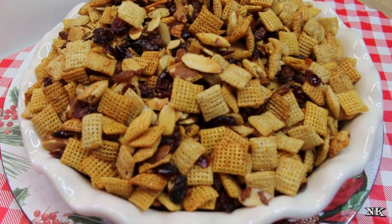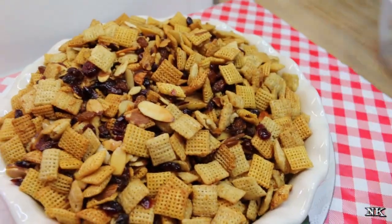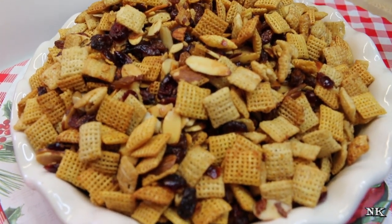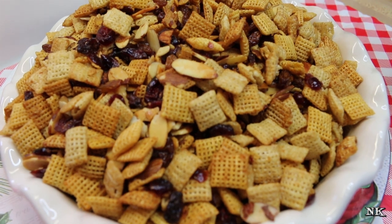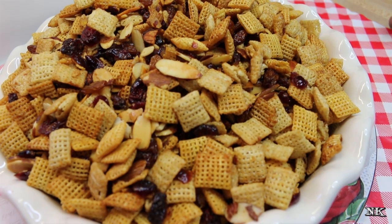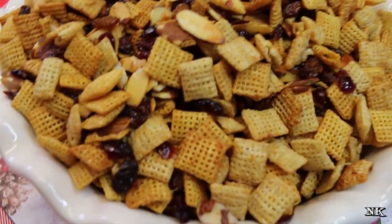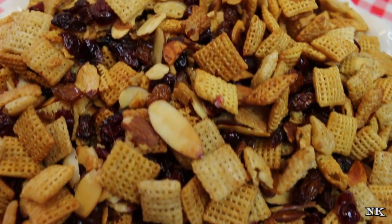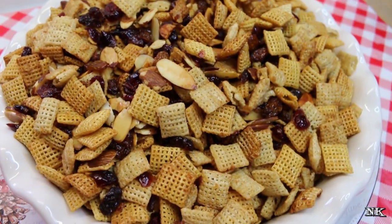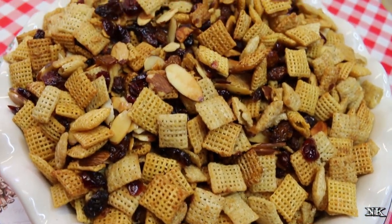Then you can put it in an airtight container like this — that's what I'm gonna store mine in. You can make several batches and give it away as gifts. Cellophane bags are fantastic, or you can put this in Mason jars — a two-quart Mason jar full of this would be a fantastic gift for a neighbor, church friend, or a family member who is hard to buy for but loves snacky foods. Everybody loves a food gift — they don't have to sell it at a yard sale, it doesn't take up space, it doesn't collect dust, it needs no maintenance except to consume it.